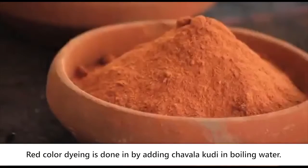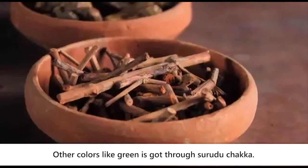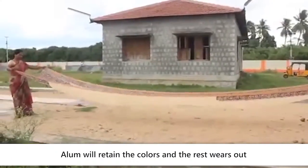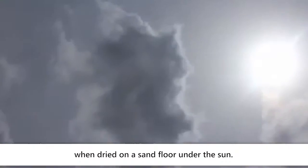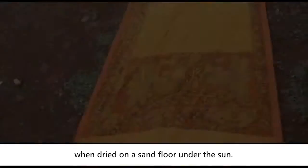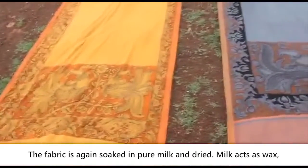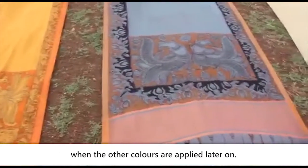Red colour dyeing is done by adding chawala kudi to boiling water. Other colours like green are obtained through shurudu chakka. Alum retains the colours while the rest wears out when dried on a sand floor under the sun. The fabric is then soaked in pure milk and dried, as milk acts as a wax to prevent colours from spreading when applied later.